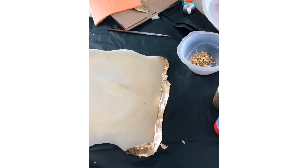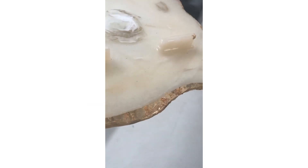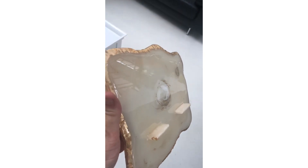I sanded down the dishes and removed the sharp edges. Later on I put gold leaves on the edges and resined them. And then I glued on the rims and resined it again.